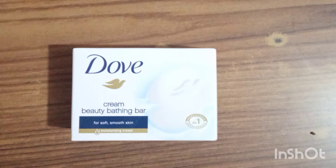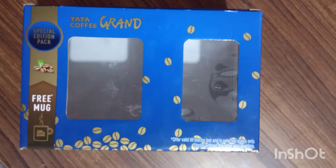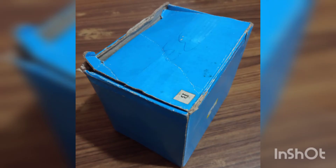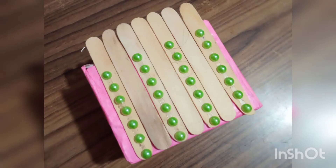Then I took some soap boxes and covered them with paper and decorated them. Then I took a box, cut its upper part, and covered it with paper. Then I took another box, cut its upper part, covered it with paper, pasted ice cream sticks on it, and decorated it with Chinese stones.